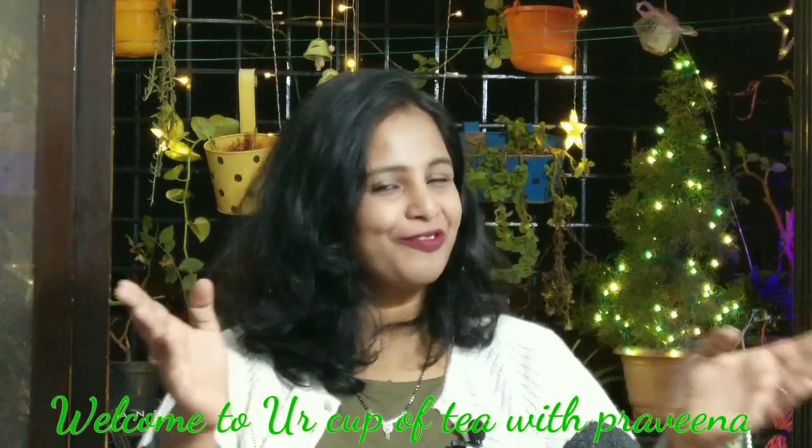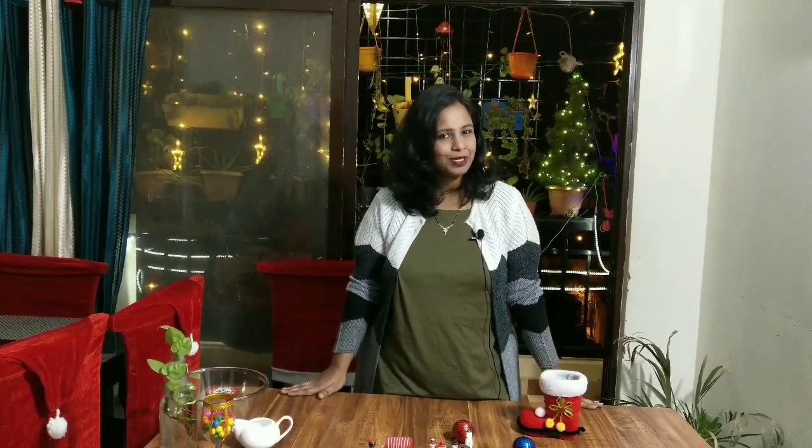Welcome back to your Cup of Tea channel! Christmas season is on and this is the season to share your love and joy with your family and friends. Today I am here with a recipe which is called Kalkals or Gala Gala. This is a very simple and easy recipe to make, so let's get started!